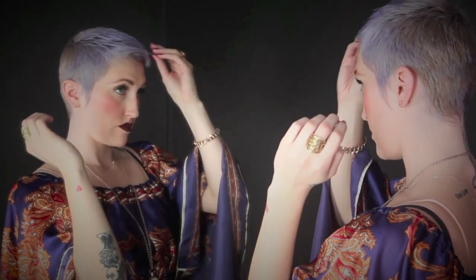Brittany is beside herself — she didn't know that she could have a short micro pixie and still look this feminine. Once you cut a micro pixie using these techniques, you'll understand growth pattern like you've never understood it before. It will change your hair cutting game.